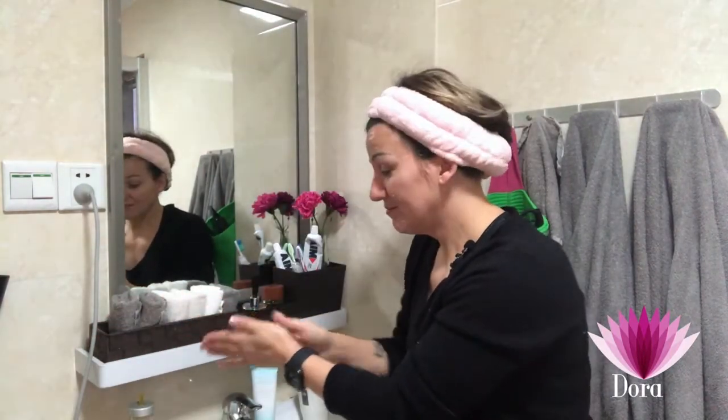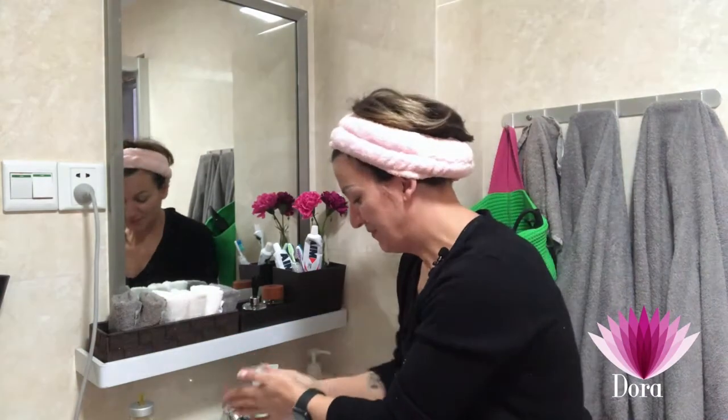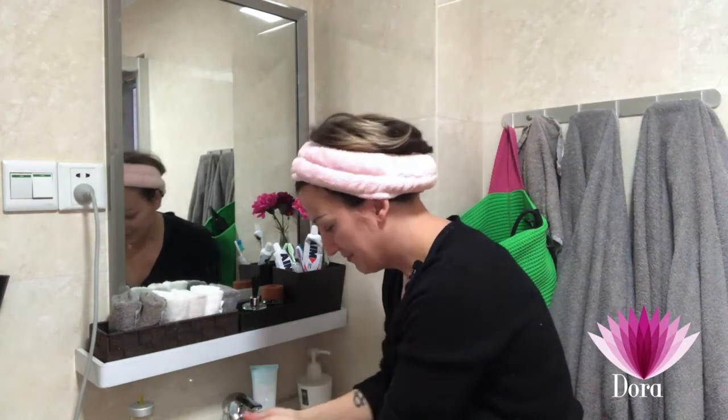It's very easy and it takes no time. I think now I'm ready — I have some on my lashes. Now I'm ready to wash it off, but before I do that I will also do a little bit on my palms and the outside of my hands.